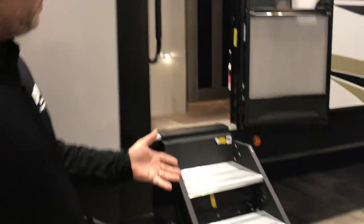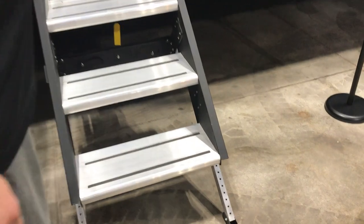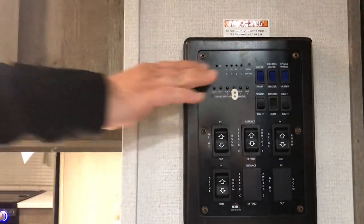We are going to go this way. You got the solid steps, of course, nice big grab handle. And as you walk up in here, the control panel is conveniently located right outside the door.